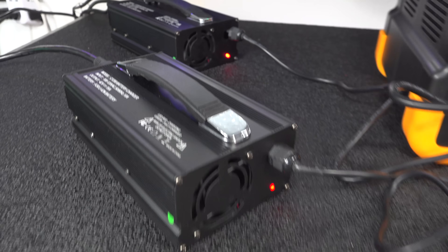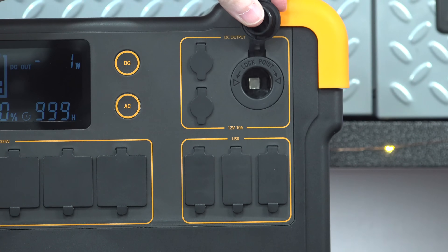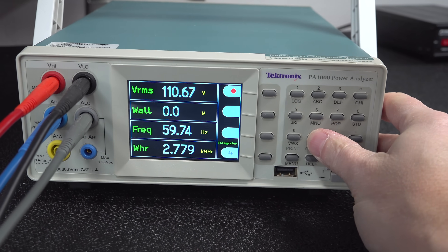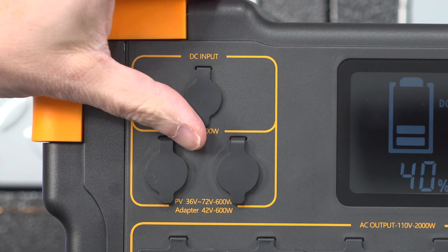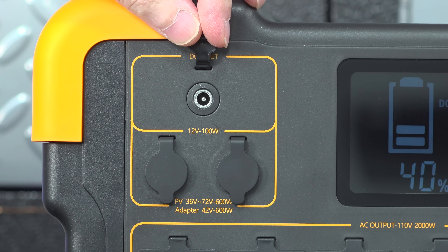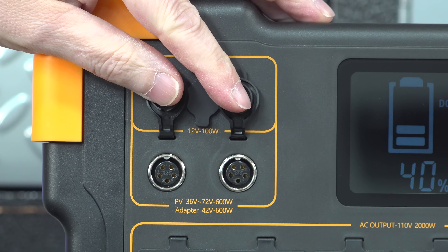A couple of things to note about the quality of the power output: that cigarette lighter outlet is a regulated port, meaning it's going to maintain steady power regardless of what percentage the battery is charged to. And all of the AC outlets are putting out pure sine wave electricity — I verified this using my meter. All the cables and adapters charge the unit using these 3 ports. The top one is your DC input where your cigarette lighter cord goes.